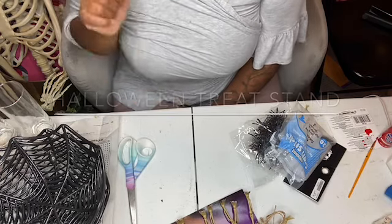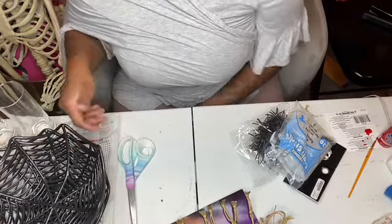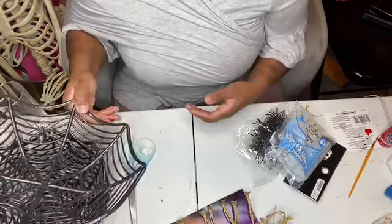Hey y'all, back with another DIY tutorial. I haven't been doing this for a while — I got discouraged — but I am back, and today I am doing a DIY Halloween treats thing.